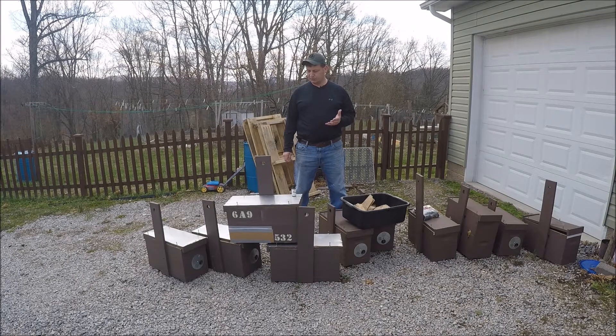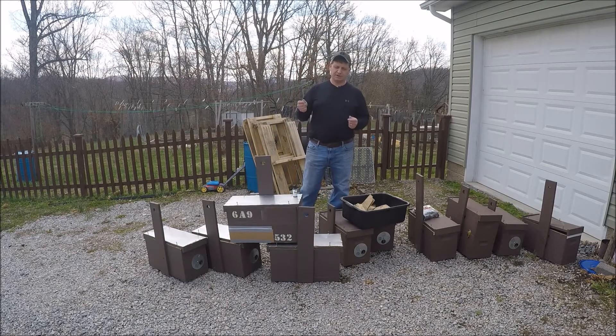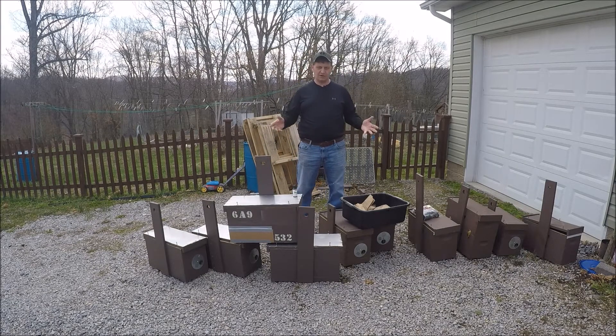The plan is to bait with lemongrass essential oil — four drops on a Q-tip, throw that in a baggie in the bottom of each box. All the boxes have either been used as nuc boxes prior, or if they were new, I coated them with beeswax. I just melted down beeswax and brushed it down all the inside of these things.